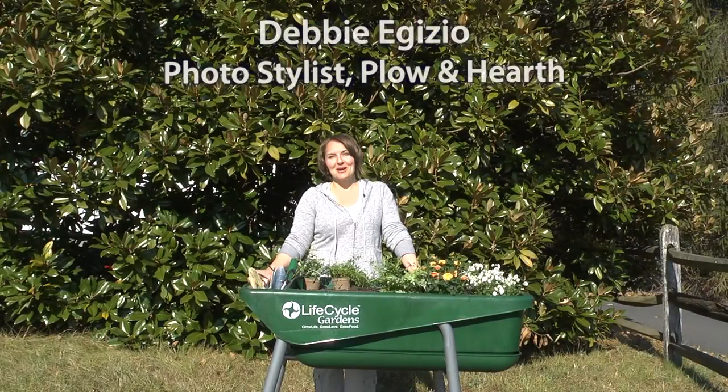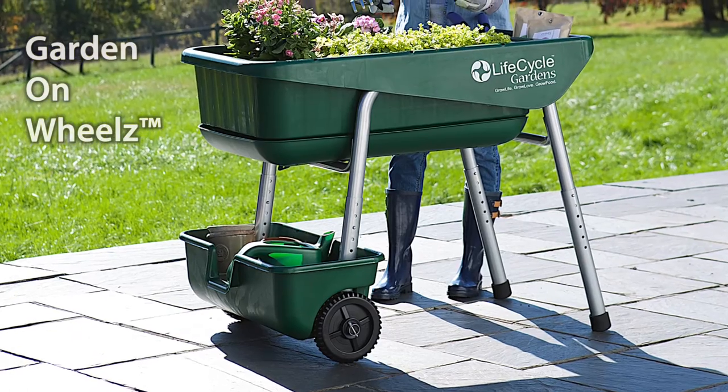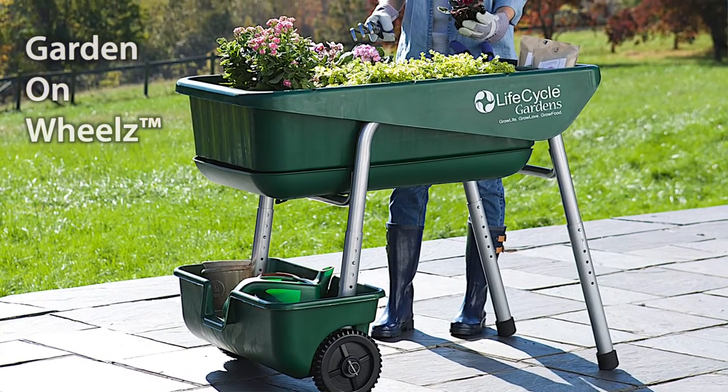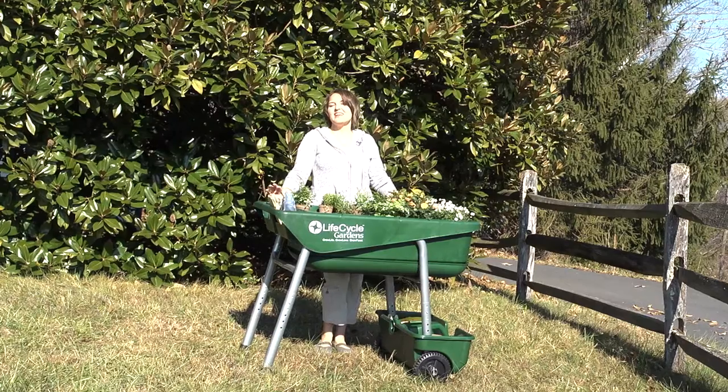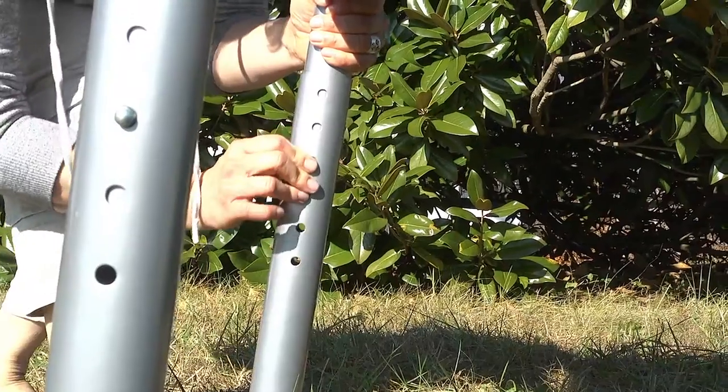Hi, I'm Debbie Adizio with Plough & Hearth and I'm really excited today to talk about our new Garden on Wheels. It is a portable raised garden system that makes gardening easier with its compact size, rolling design, and adjustable height feature.